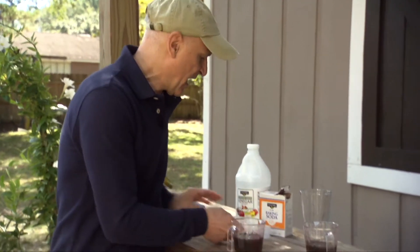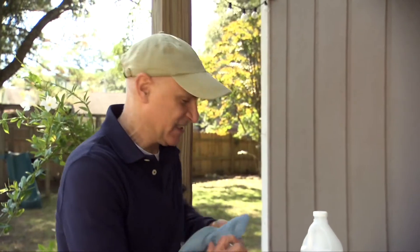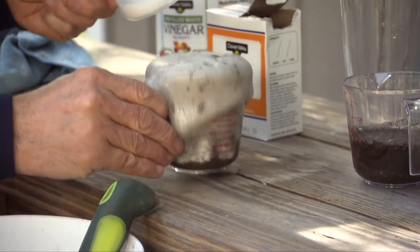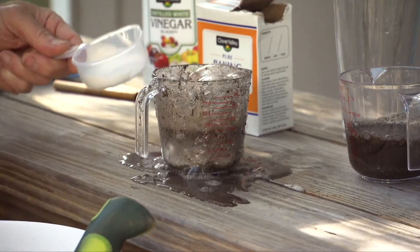Then we're going to add half a cup of baking soda — this is the test to see if the soil is acidic. Add that right to it and let's see if there's a reaction. Whoa, that is certainly a reaction!